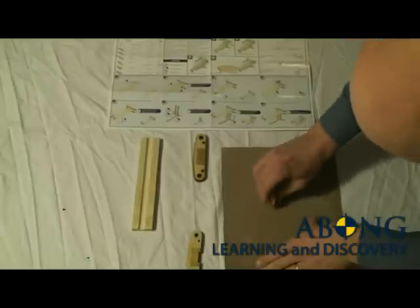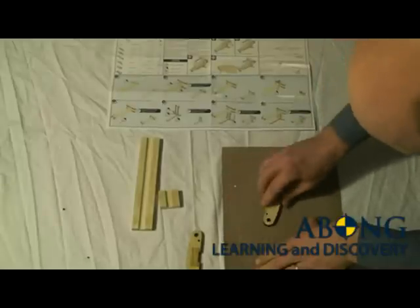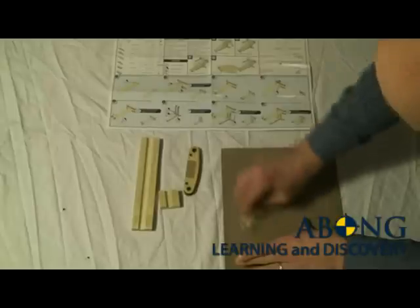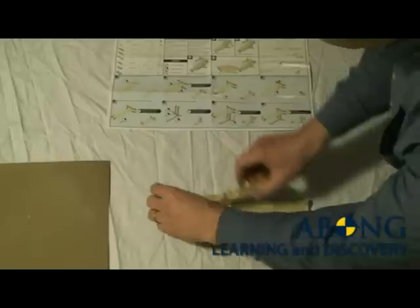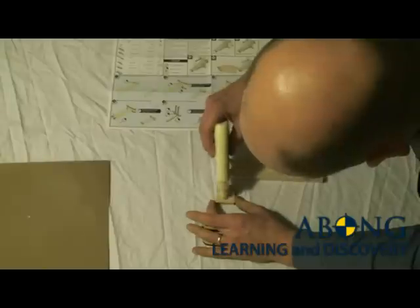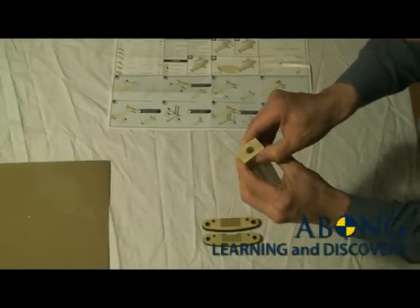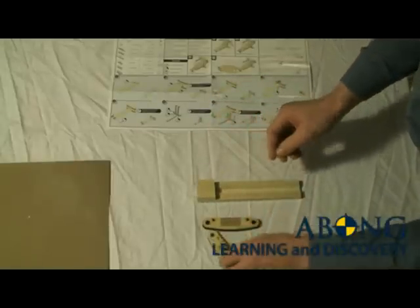If you don't have sandpaper, no big deal. You'll notice the pieces are laser cut, and they have a slightly darker edge where the laser cut them out of the surrounding wood. Personally, I think it gives it a kind of a neat look. Alright, set the sandpaper aside and apply a little bit of glue — a little dab will do you. Attach that like so. That's the breech — we're already done step one.